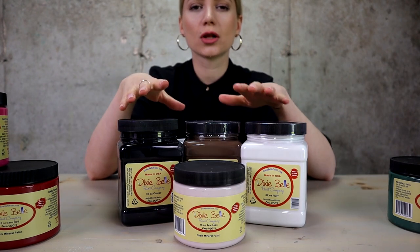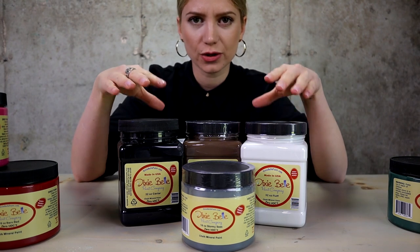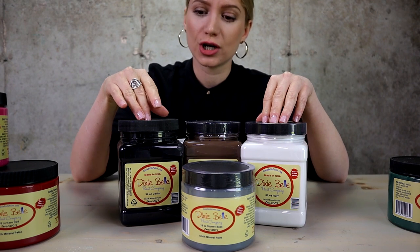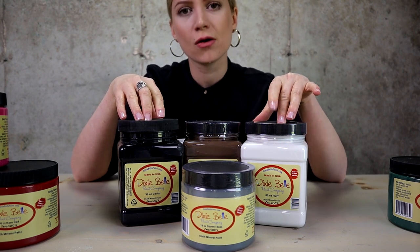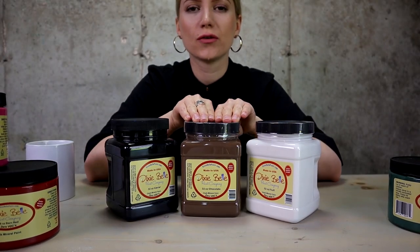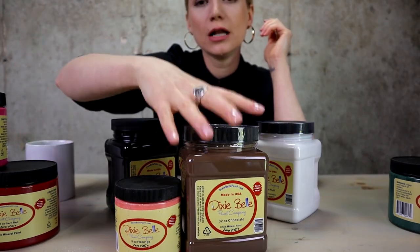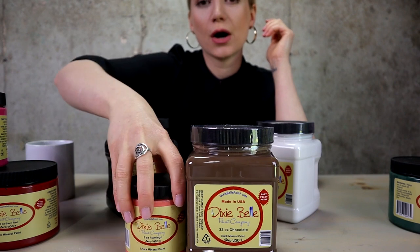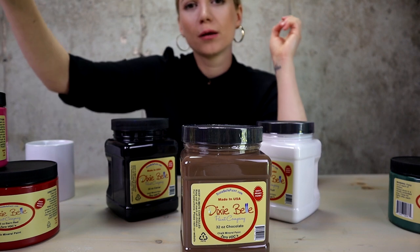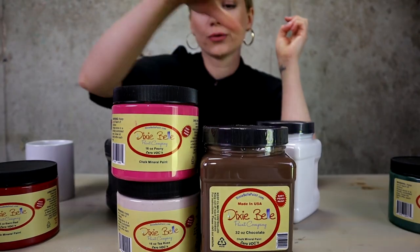So now let's talk about neutral colors. Black and white are a must-have in my paint collection. You can darken up any color using black, and you can lighten up any color using white. I really love to have brown on hand. When I want to calm down my warm color, I love to add some brown to it and I get beautiful earthy colors. I bring brown a lot to my pink colors — I love adding brown to it.